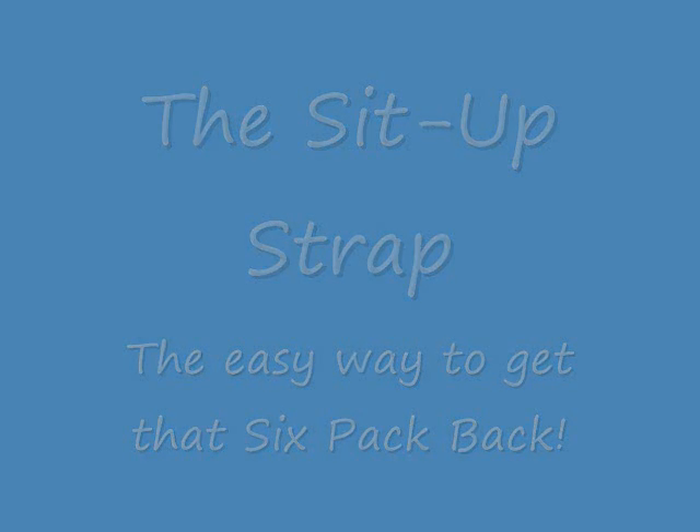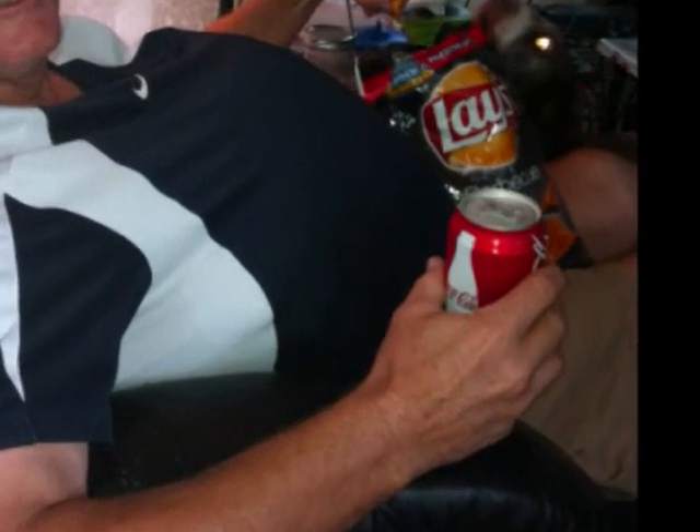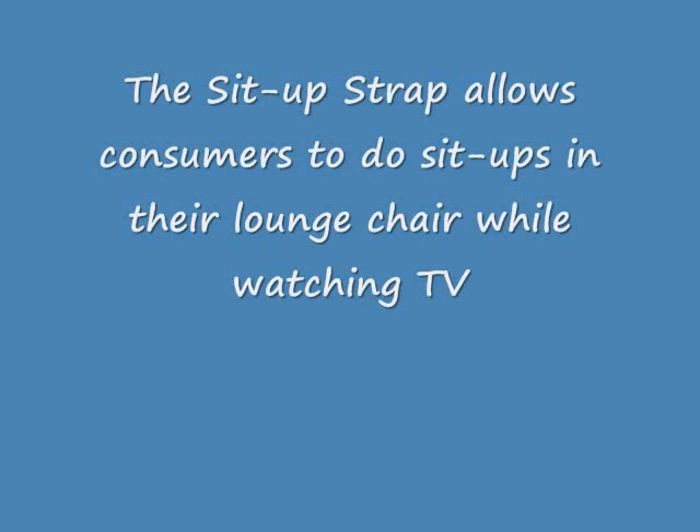The sit up strap — it's the easy way to get that six pack back. You want those abs looking good? Then you need the easy strap. You need to call today; look for that number in this ad and call us today. Get the easy strap — it's the easy way to get those abs looking good again.